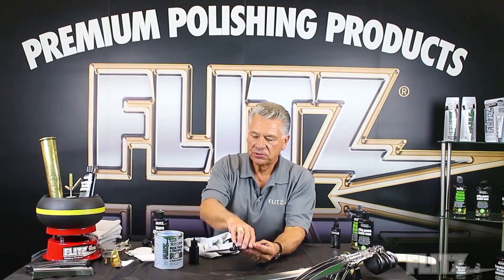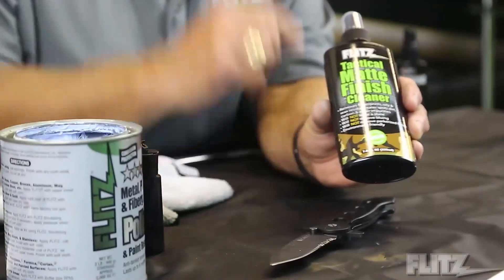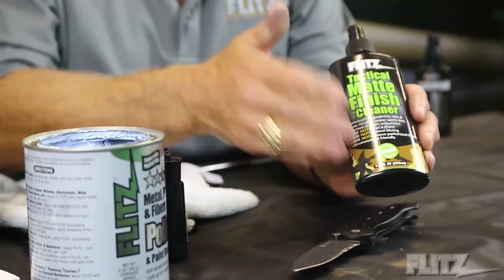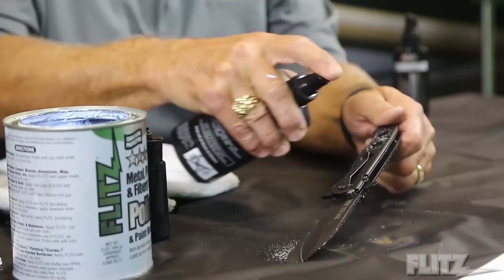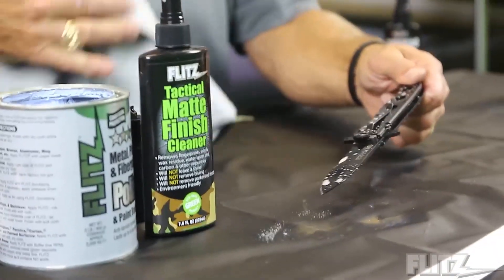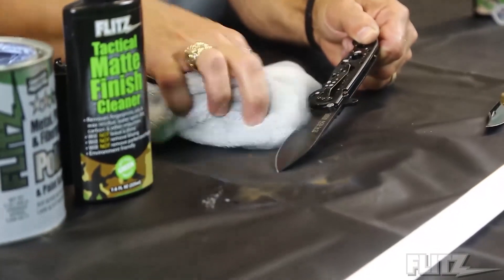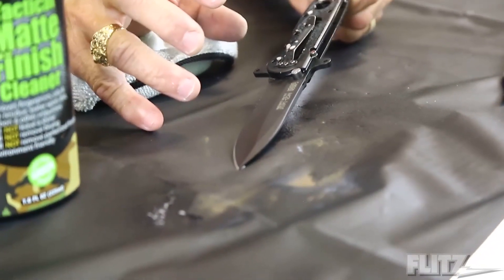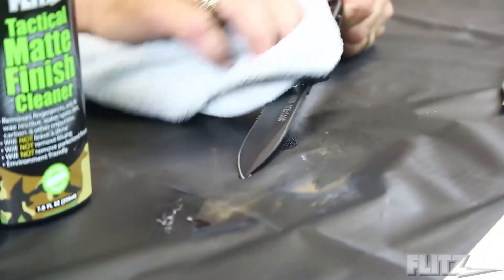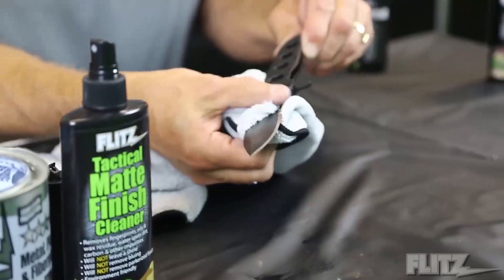Industries and times have changed, and you're going now to what they call tactical matte finishes. That's why Flitz developed what we call a tactical matte finish cleaner. This product comes in spray form — very environmentally friendly. You can use it on anything from the handle to the blade. By putting this on top, it's a simple process — just wipe it off, and look as it dries: there's still a nice, flat finish. You've removed any oil, any grease, your fingerprints. If it's a tactical matte finish, our tactical spray is phenomenal and easy.